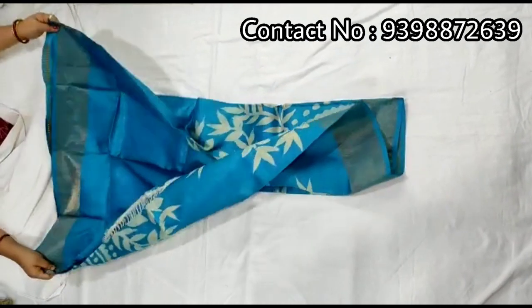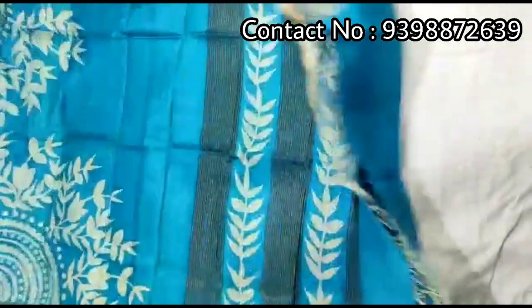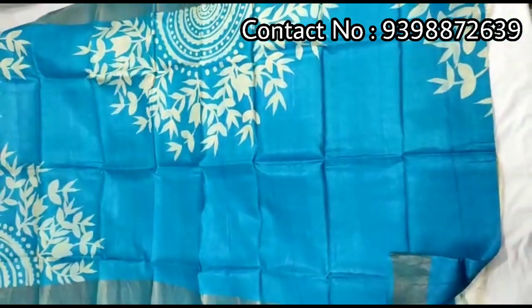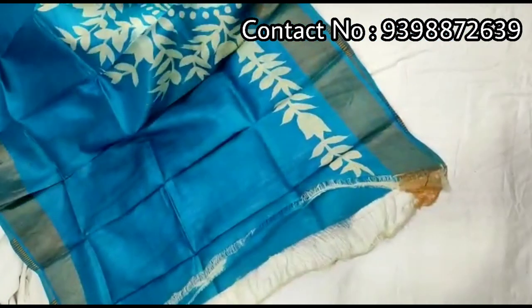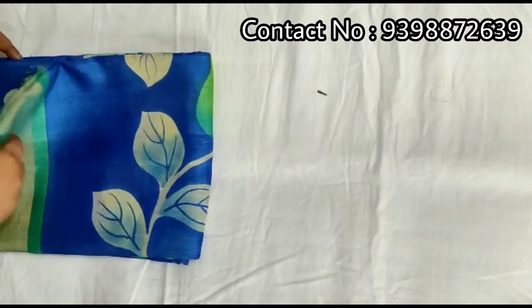Pallu portion. Full body portion. Running blouse piece with this shari, work in sleeves border. Pure zari border tassar, hand-painted shari.